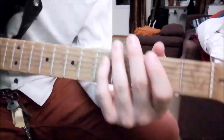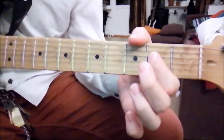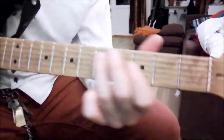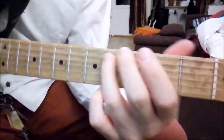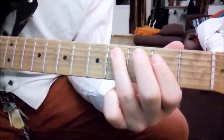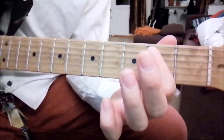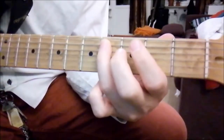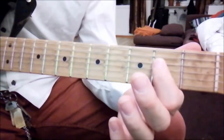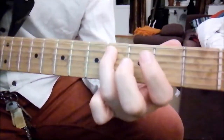Then it's the same thing — we just jump down one string and get the same pattern on the A-string. You play a C-sharp, then an E on the D-string, and a B on the A-string. So it's the 4th fret on the A-string, 2nd fret on the D-string, 2nd fret on the A-string, and back to 4th fret on the A-string.